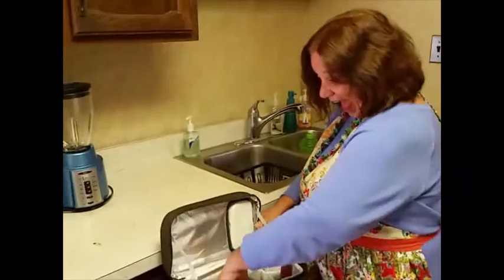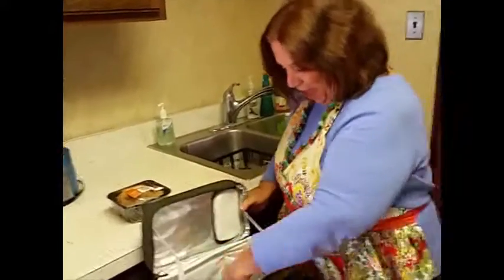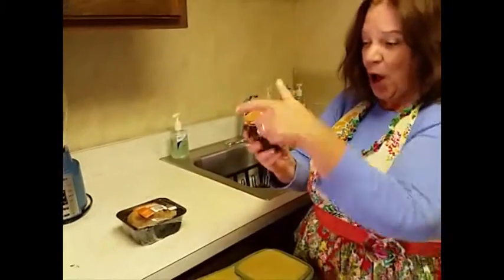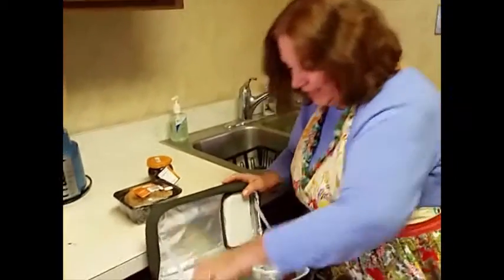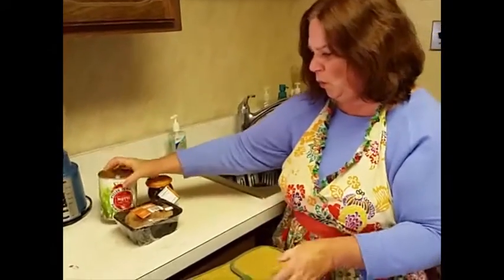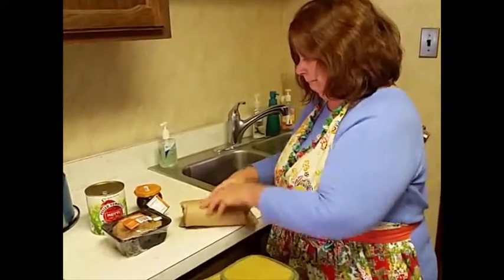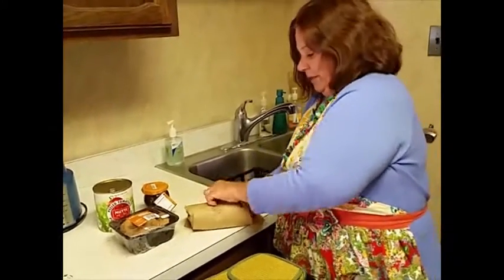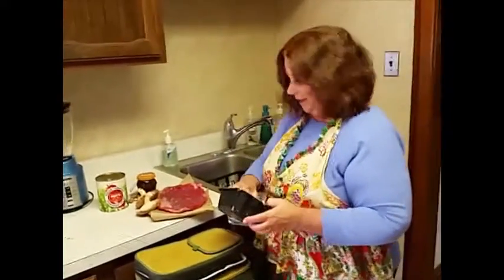Alright, I'm ready. Shiitake mushrooms. Fig spread. Canned whole tomatoes. And flank steak. Plus we have a culinary curveball.